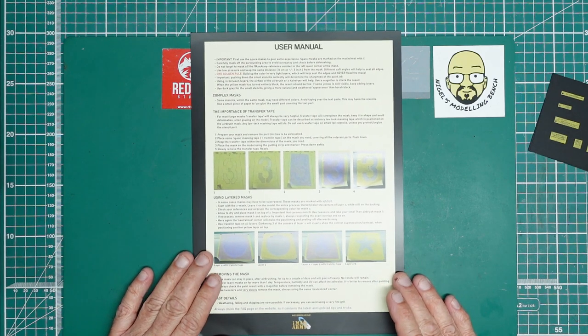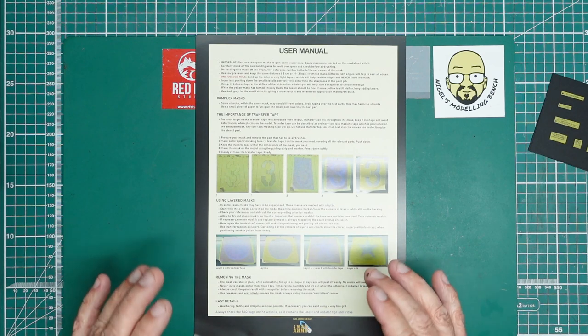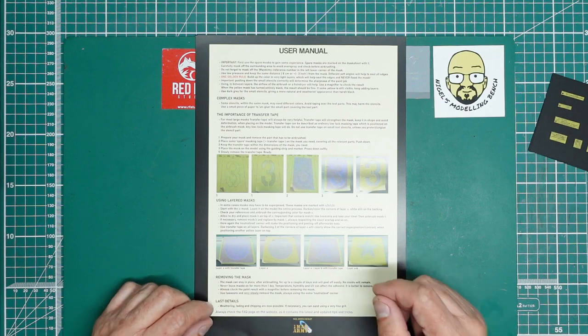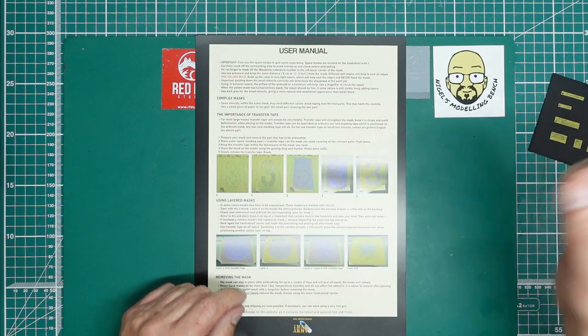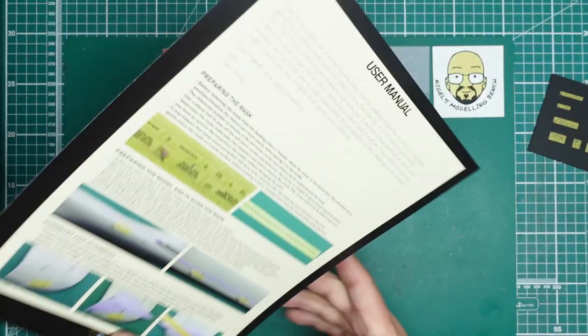On removing masks: never leave them on for more than a couple of days — ideally no more than one day — and don't leave them in sunshine or hot weather. If you get any residue on clear parts, alcohol or soap and water will generally remove it. Remove them very, very slowly, and remember that lower-left corner tip — it makes them so easy to lift off and avoids scratching the paint.